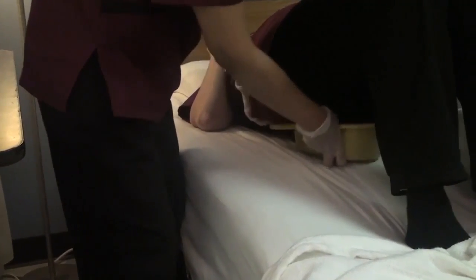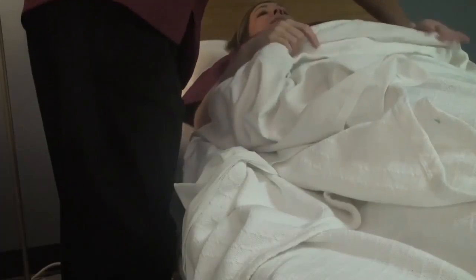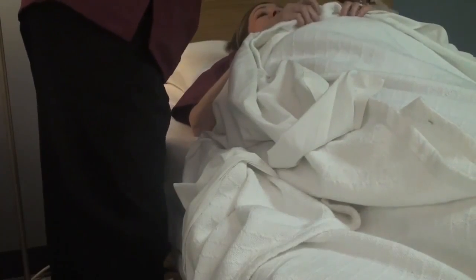Okay, let's get you on the bedpan, Leanne. I know you're able to lift your hips. How does that feel? Feels fine. Excuse me for reaching over. I'm going to raise the head of your bed.